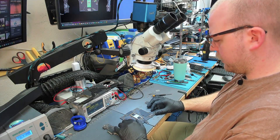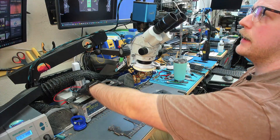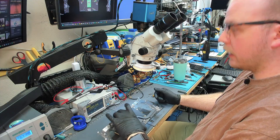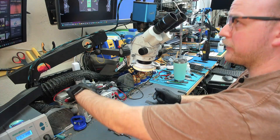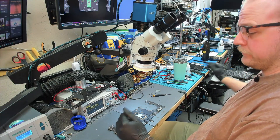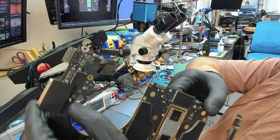All right, pals, we have a — it's probably going to be decidedly much less complicated than the last video I uploaded. This is a donor board I'm going to be using for this. Some liquid spilled on it, and we're going to replace stuff that looks obviously bad.